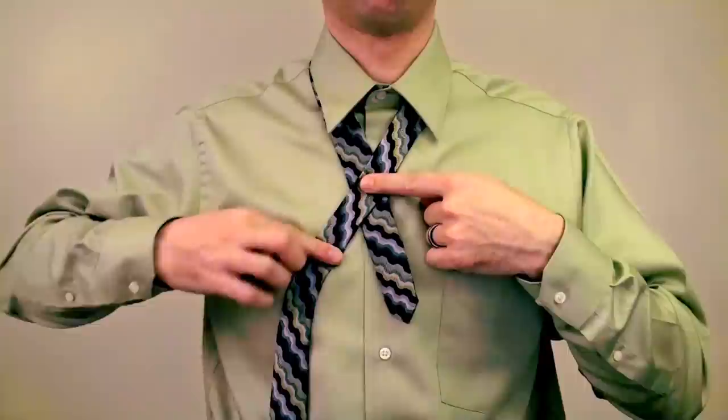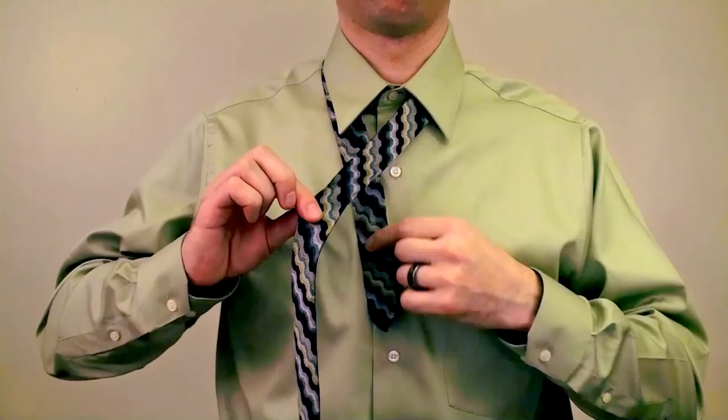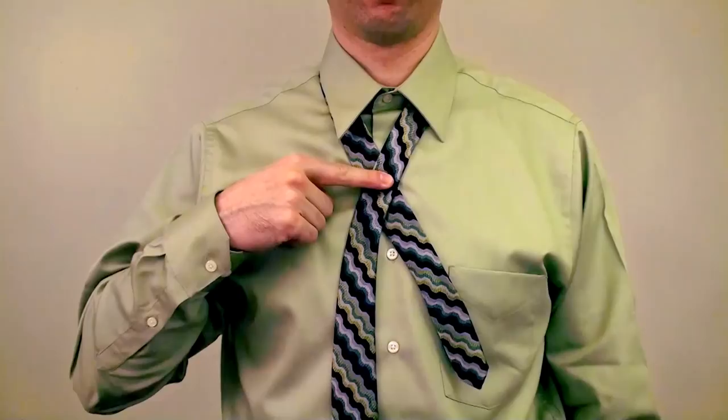Here's where we're going to change the tie length. Remember how much you want to shorten or lengthen the tie and mark a new spot — for me that's about two inches or five centimeters. When shortening the tie, mark the new spot below the knot, and above the knot to make it longer. Wherever you place your new mark, make sure it's on the fat end side.